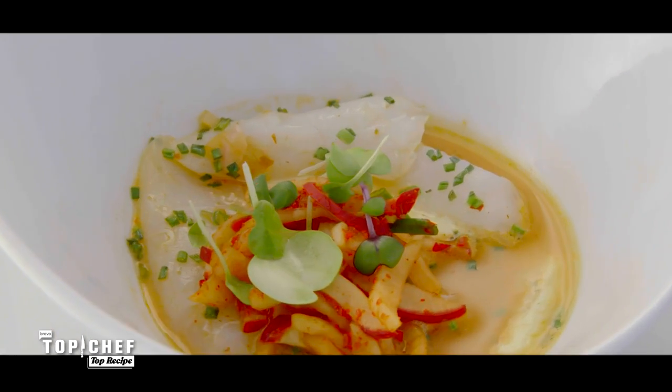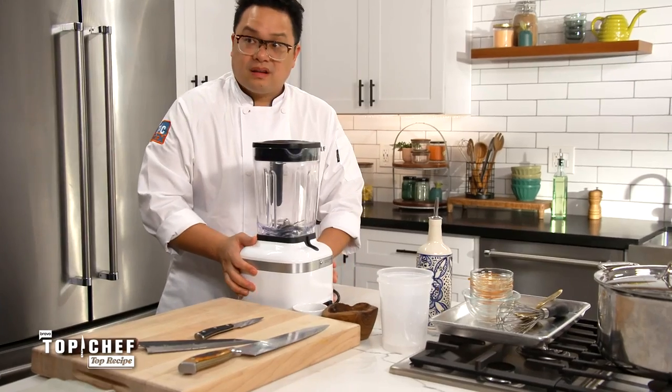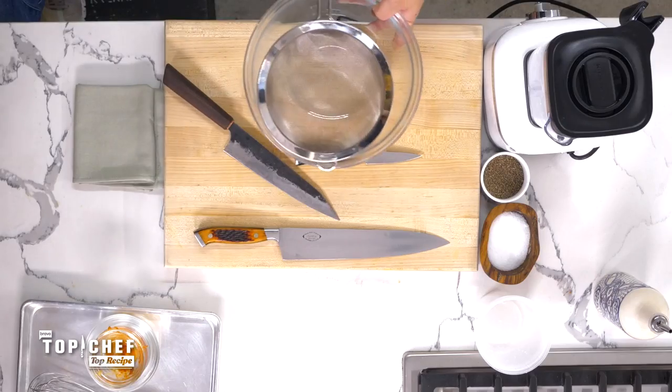Let's get this out in the open now. This dish is not easy. It's technically difficult. There are a million ingredients in it. You need a blender, you need a food mill, you need a sieve, you need an x-ray machine, you need a laser, and that's why I'm here. I'm going to simplify this dish so you feel good making this at home.